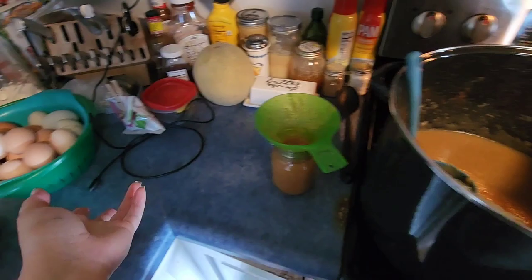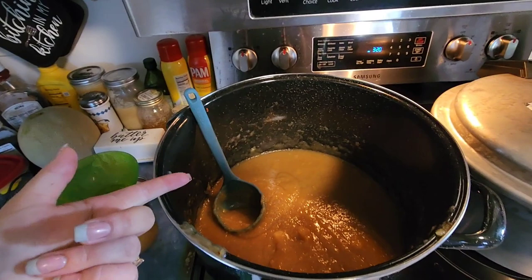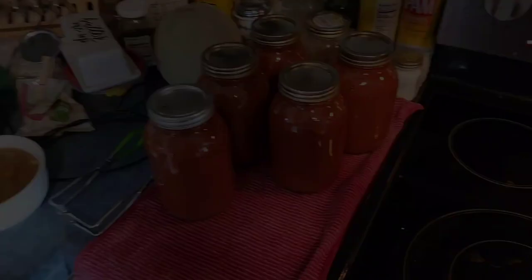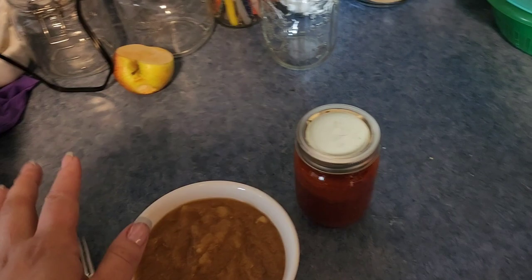Any chunks that are bigger than I want, I'm going to leave in here and just eat them tonight with dinner. I ended up with five quarts of pasta sauce, one pint that's going in the fridge, and then seven half-pints and five pints of applesauce, plus this bowl which I think we're going to snack on.